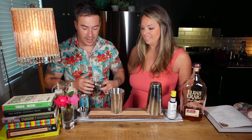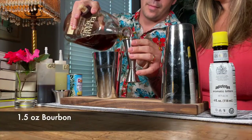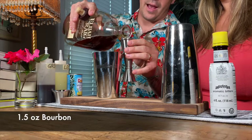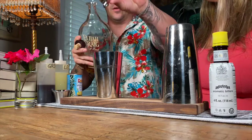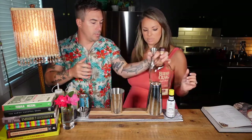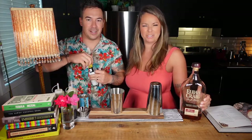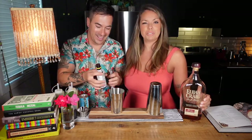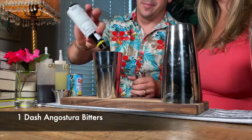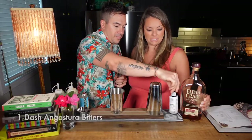We're going to do an ounce and a half of bourbon, and this is actually the only alcohol in this cocktail, except for one dash of Angostura bitters. It's not a super strong tiki cocktail. One dash — boom. There are lots of fresh squeezed juices in this tiki cocktail, which is pretty typical for a tiki drink.